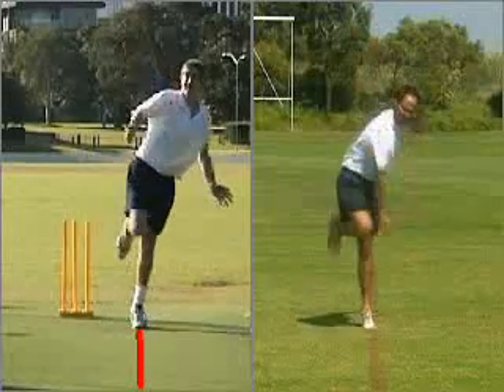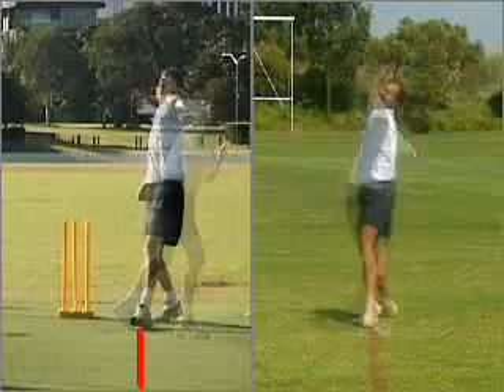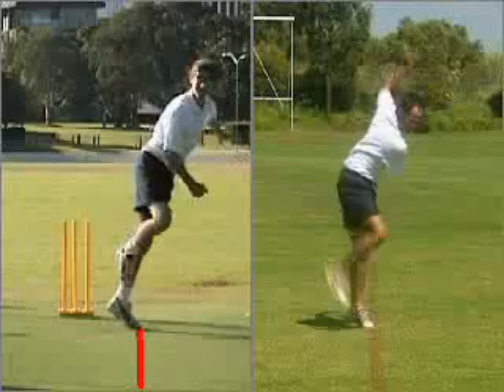Perform this repeatedly as it will take your muscles time to learn the movement. Get someone to make sure that your feet are on the line, or glance down yourself keeping your head up and still.